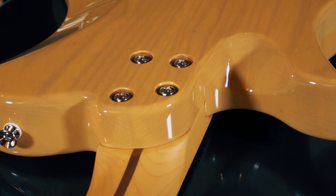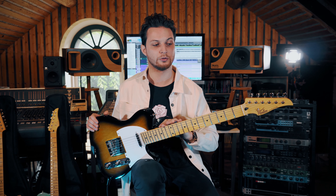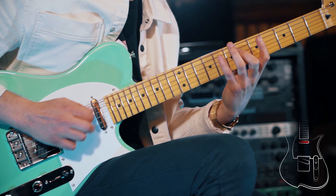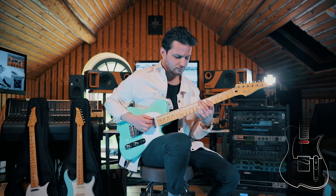As far as the woods are concerned, the body is made of ash and the neck is made of maple with a satin finish in the back to make it extra comfortable as well. On these new versions of the Vola Oz and Vasti, we have the modern C neck profile, which is a thinner neck that allows for super fast playing but is also still very comfortable to play chords for extended periods of time.